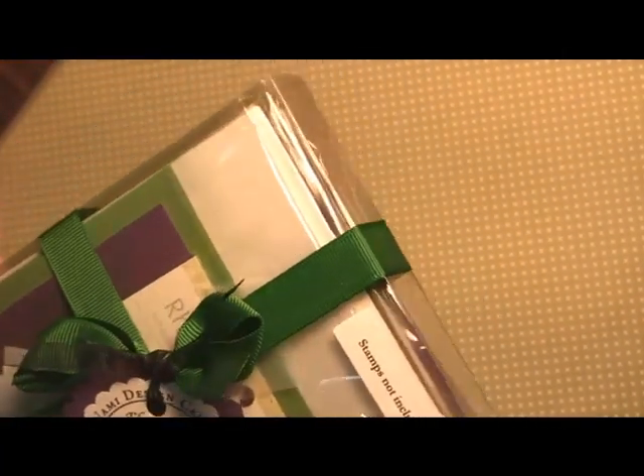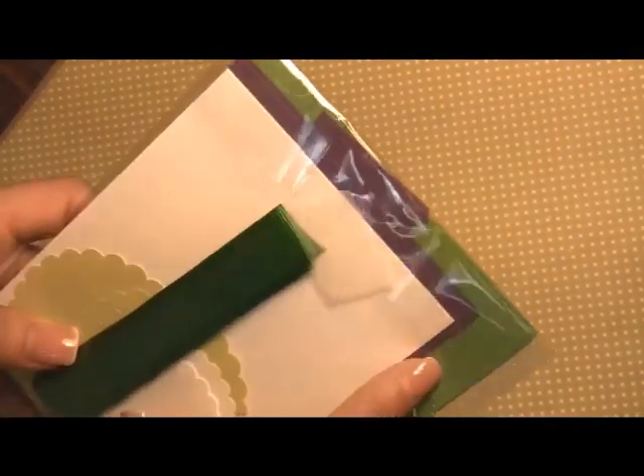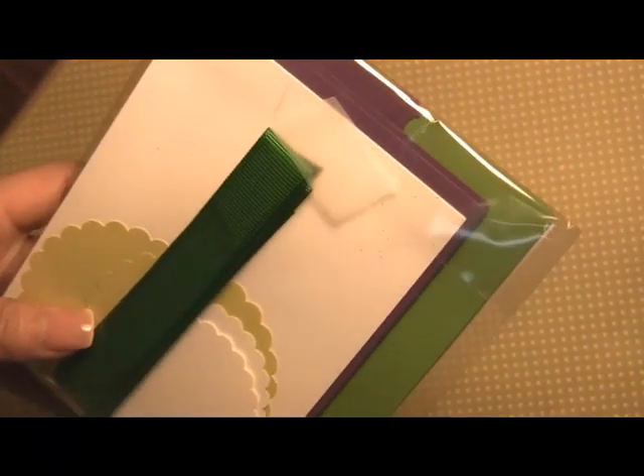I want to get started on what's actually in this kit. The first part of the kit, here we have our pre-cut cardstocks. You'll see that we actually scalloped already some of the purple cardstock that's going to be needed for this card.